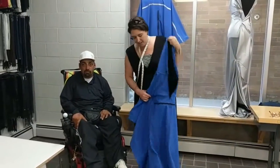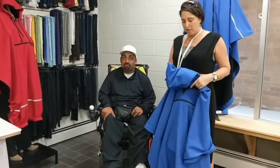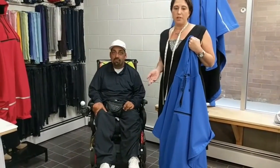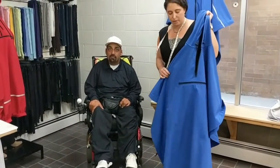Hi everybody, today I would like to show you how easy it is to put on our adaptive poncho. This poncho has been specially designed for users of wheelchairs, walkers and scooters, but mostly wheelchairs, power chairs and mobility scooters.